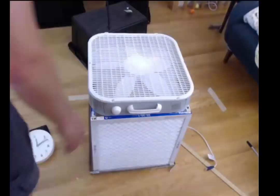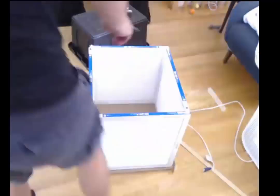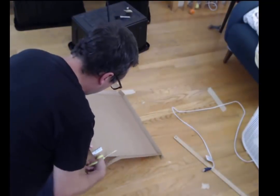This particular box fan doesn't have square edges or square corners — they're rounded — and so it will require a little bit of cardboard to go in there before I duct tape everything together.